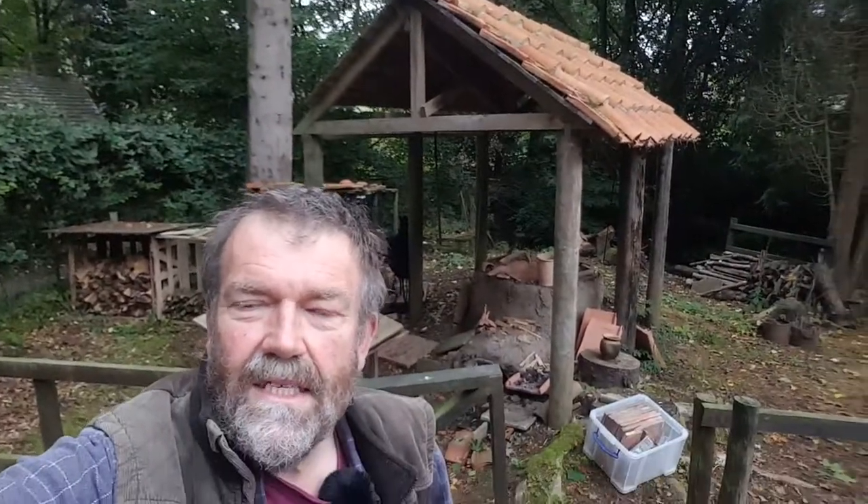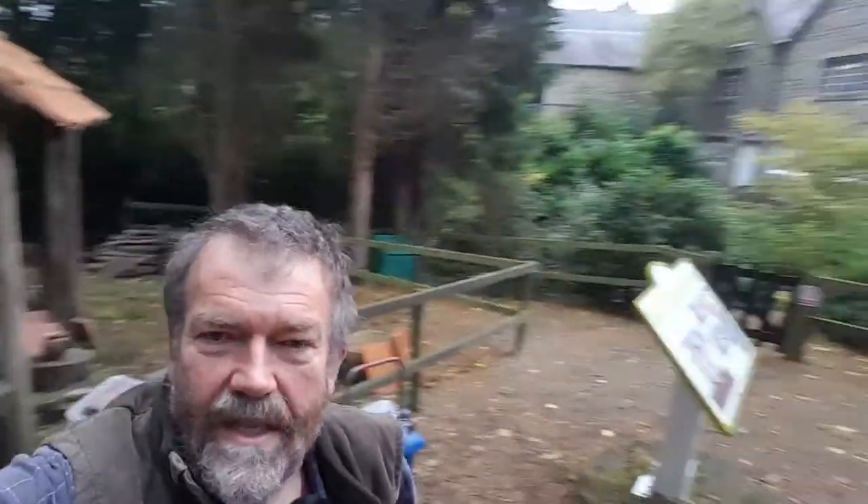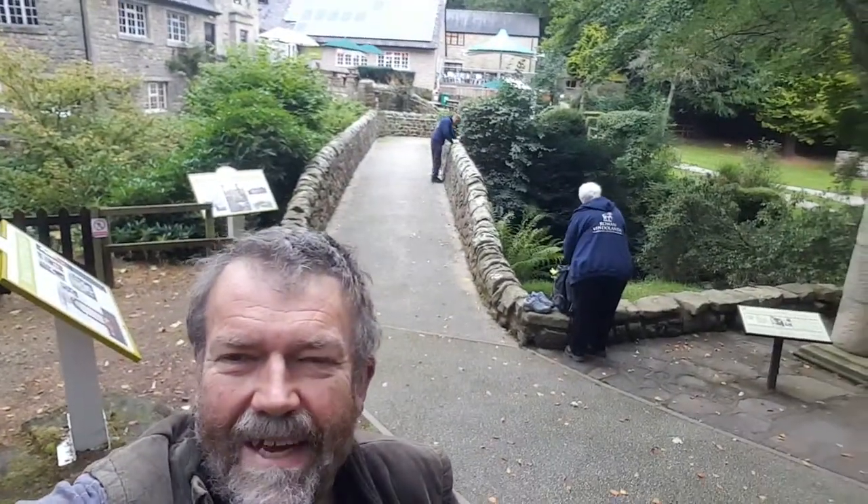Hi, I'm at Vindolanda today. I'm going to be doing some repairs with the help of volunteers in the background there.